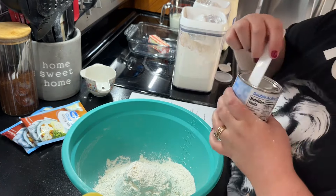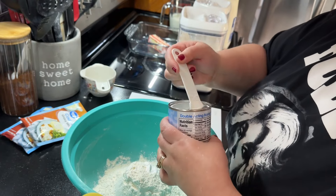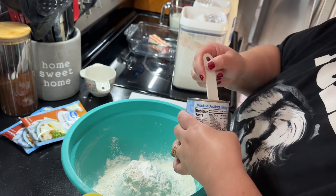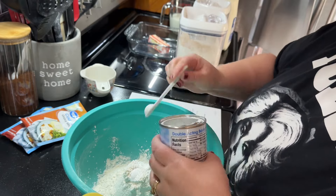I've got my oven preheating to 450 — yes, 450. When I read that I was kind of like, oh, that's a high temperature, but that's what was needed so that's what I did. I'm just putting together the biscuits.